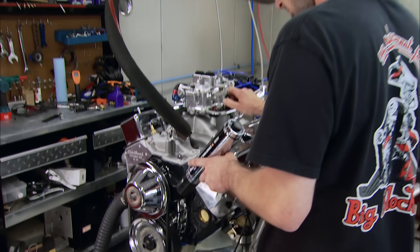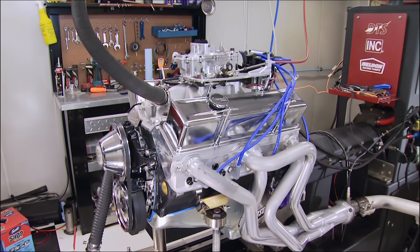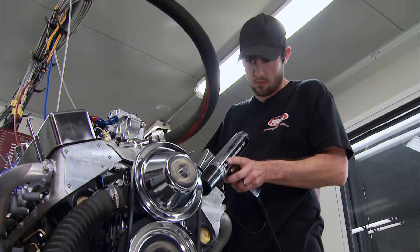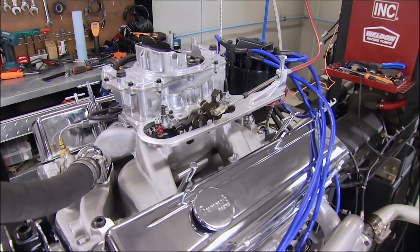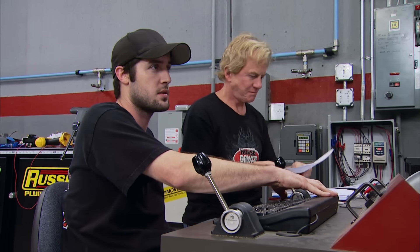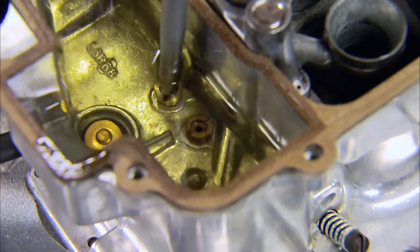418 horsepower, 466 foot-pounds. That's better, we're getting somewhere, but let's see what one more degree of timing gets us. It's still running a little rich, so we'll put another degree and a half in it. Then for one more run, we're going with 76s in all four corners.